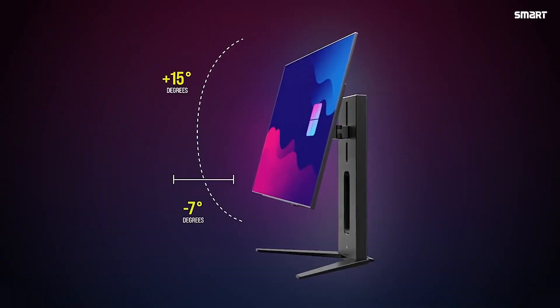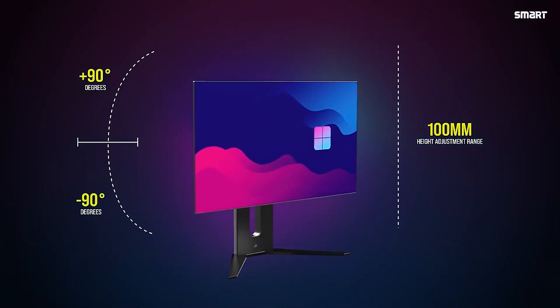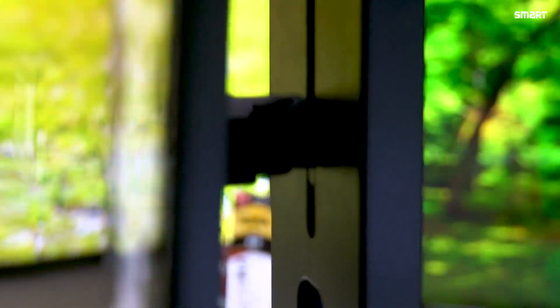The monitor tilts from minus 7 degrees to 15 degrees. Left and right pivot is 90 degrees each way. Swivel is 30 degrees to 30 degrees. The monitor also supports 100mm height adjustment.